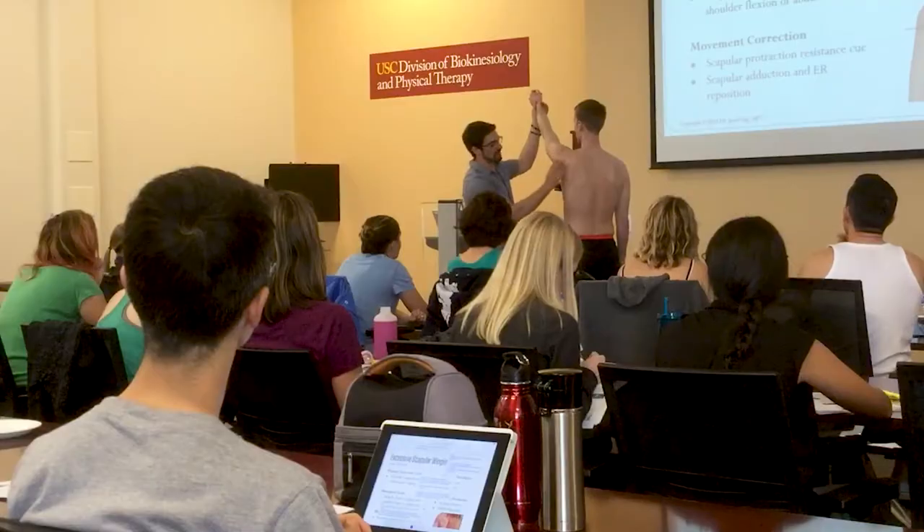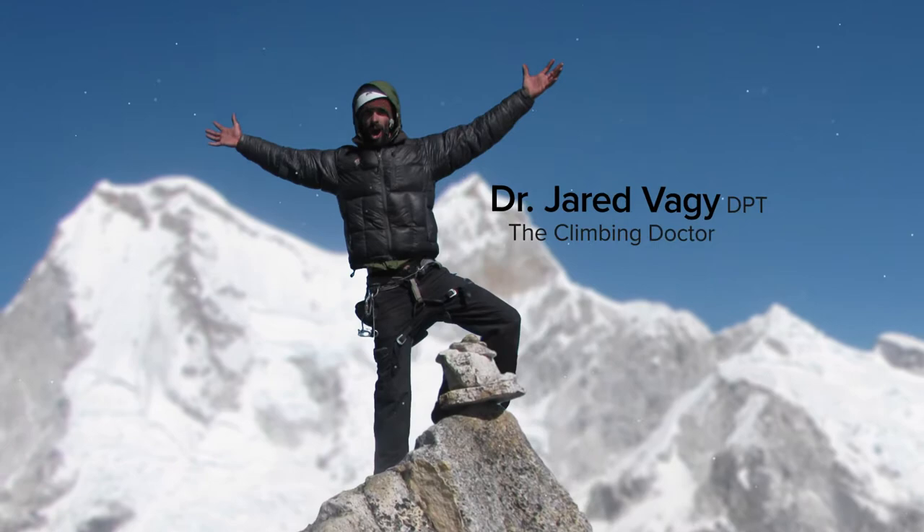Developed by Dr. Jared Vege, doctor of physical therapy, university professor, climbing injury expert, and published author.